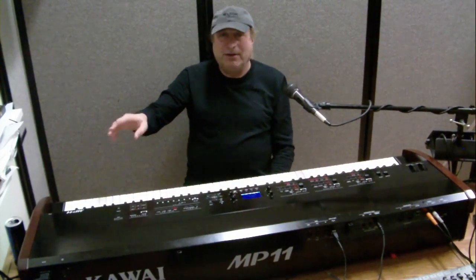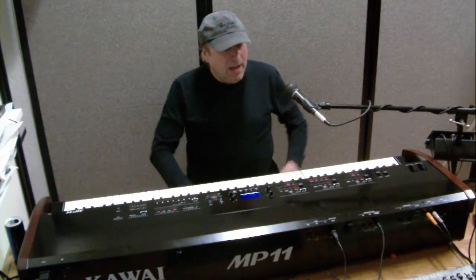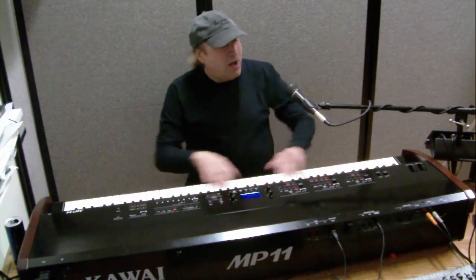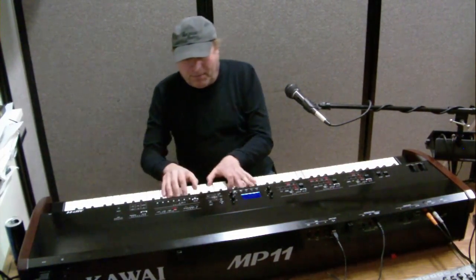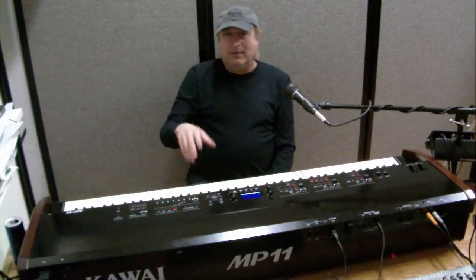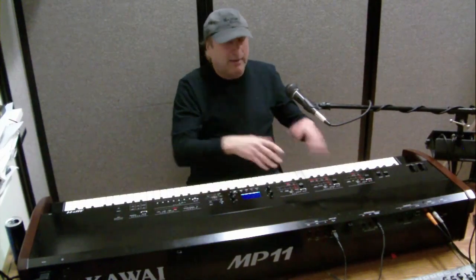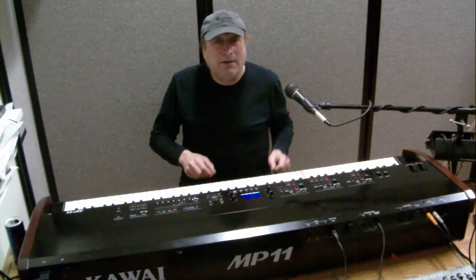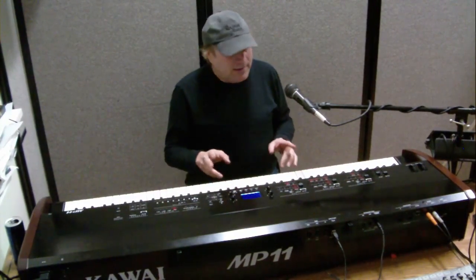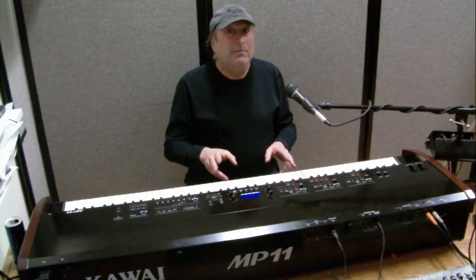Up on top, you'll hear that in the right speaker because it's being recorded on the right microphone. As you go up and down the keyboard, you hear the sound moving from left to right and back. That's great for studio recordings and solo recordings.